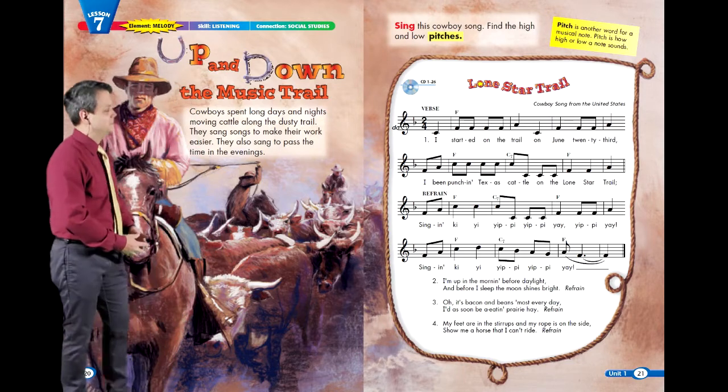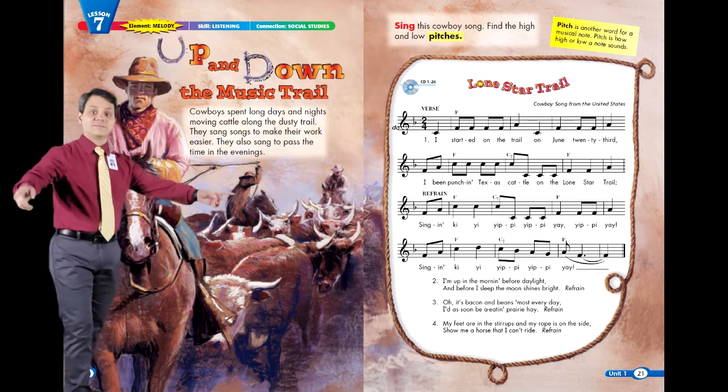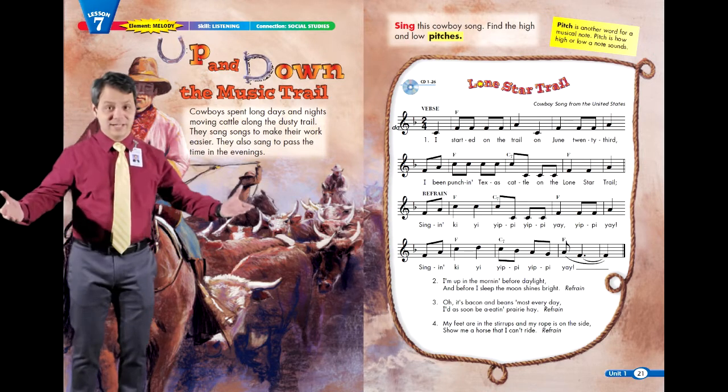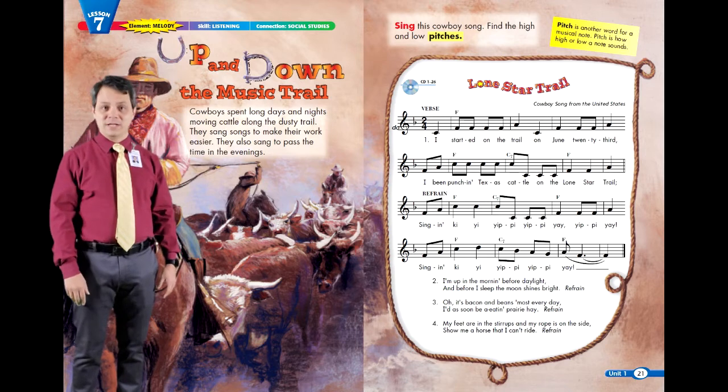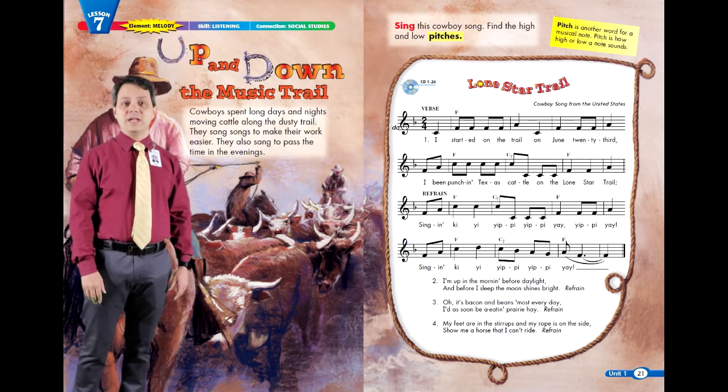Verse 1: I started on the trail on June 23rd. I've been punchin' Texas cattle on the Lone Star Trail. Singin' kai yai yippie yippie yay yippie yay. Singin' kai yai yippie yippie yay.